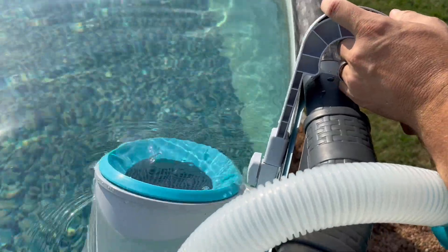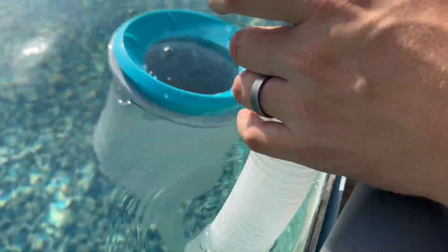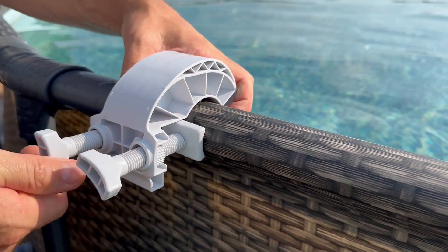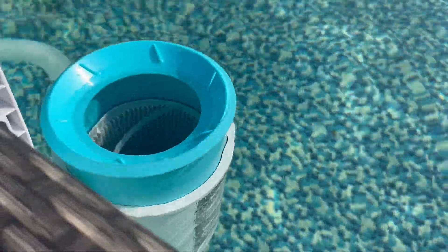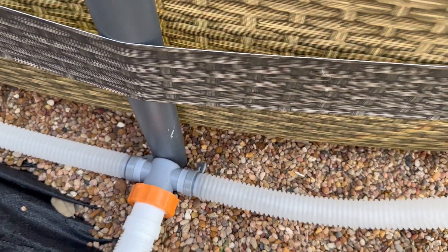We went ahead and ordered a new skimmer because our one from last year was pretty nasty. So we're just now getting that on. This blue thing just floats like this, and it's connected to the hose which runs into the unit that goes through the filter.